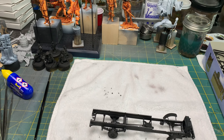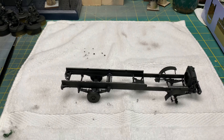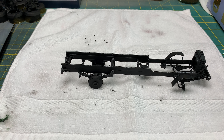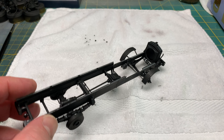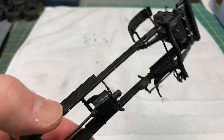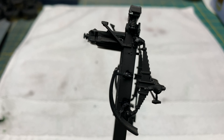Let me show you what I have finished. I'll move the camera up a little bit and get a better view. So here's the chassis so far. There are a lot of tiny parts on this thing.